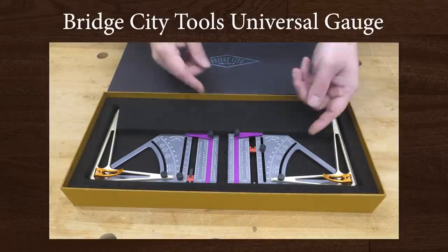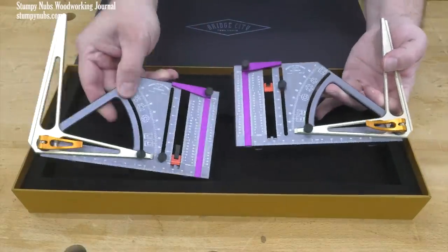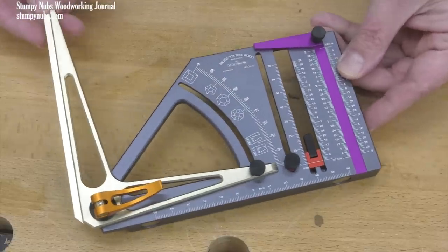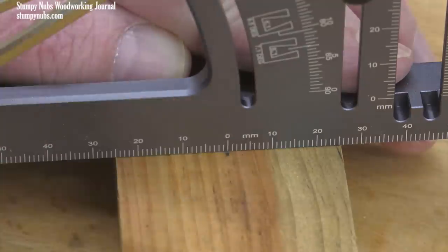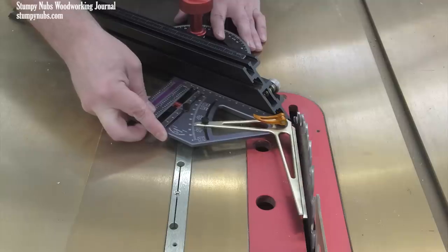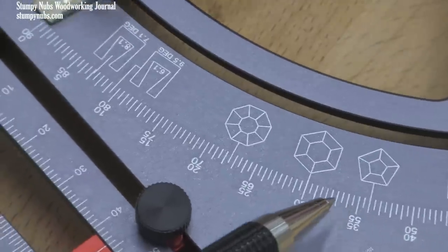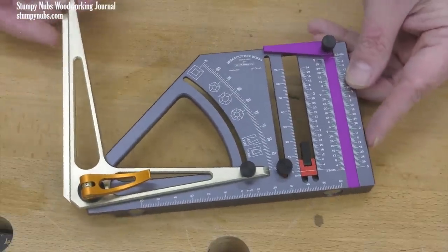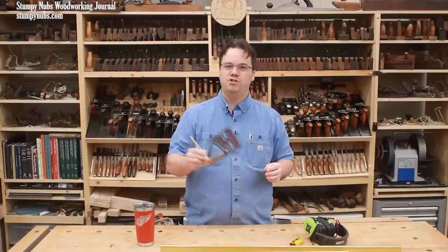The Bridge City Tools Universal Gauge is another really clever idea for folks who like and have the budget for ultra-premium tools. It comes in a left-hand and right-hand version, though they're also sold separately and you can do most everything with just one. As the name suggests, the Universal Gauge does a lot of different things: it's a tri-square, a marking gauge, a center-finding rule, a depth gauge, a height gauge, a protractor, a bevel gauge, and it can set precise miter angles. The magnetic bottom is handy for machine setups. There are a bunch of little features that show a great deal of thought went into the design. It's available in metric or imperial versions, made out of anodized aluminum — just a bunch of good ideas combined into one clever tool. Check it out at the link below.